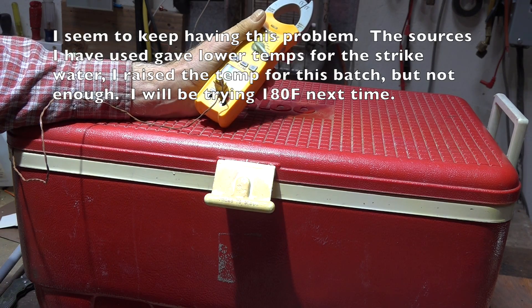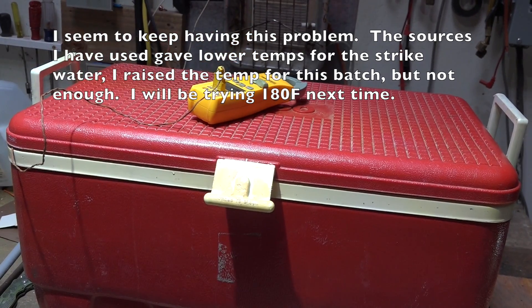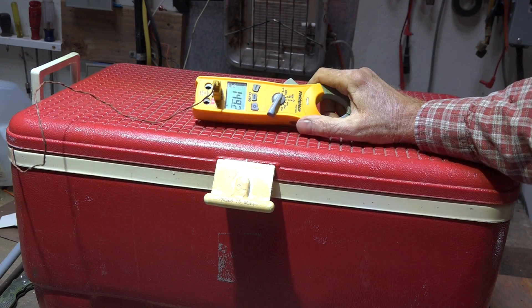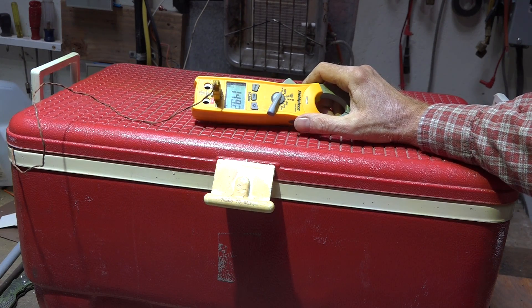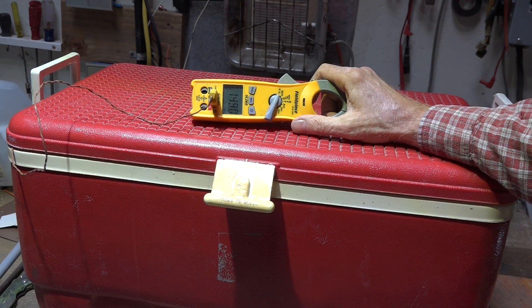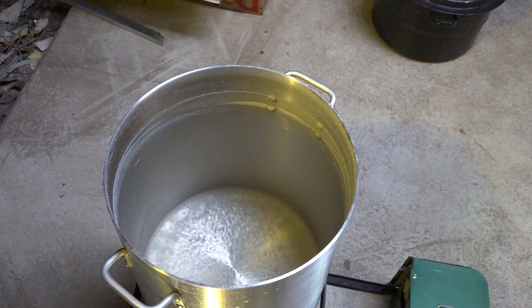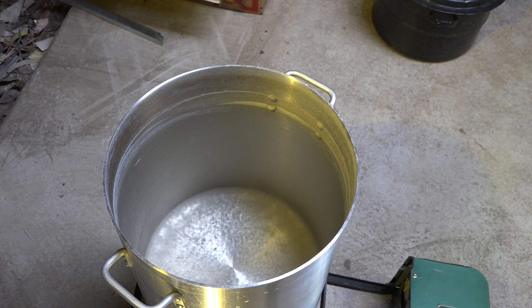I'm at 149 right now — about four degrees off — so I'm going to bump up probably not more than a quarter to a half gallon of water to put in there. This big burner took about three minutes to get a couple quarts of water boiling, so now I'm going to put it into mash time.